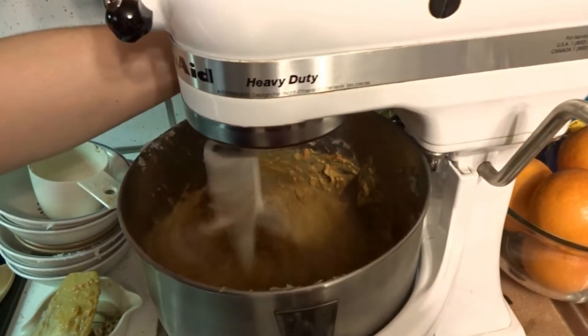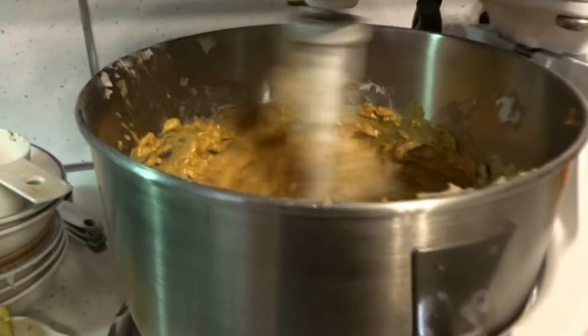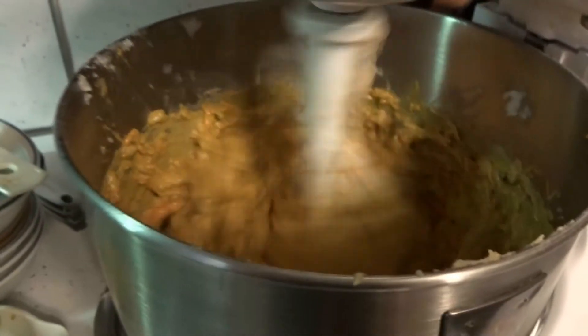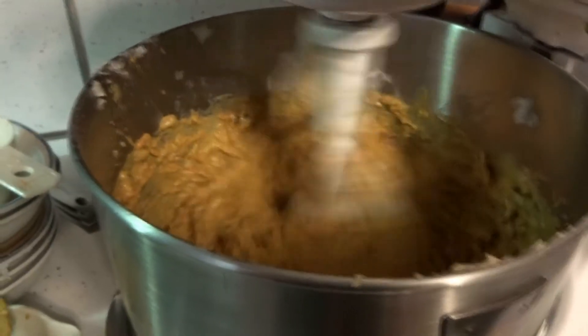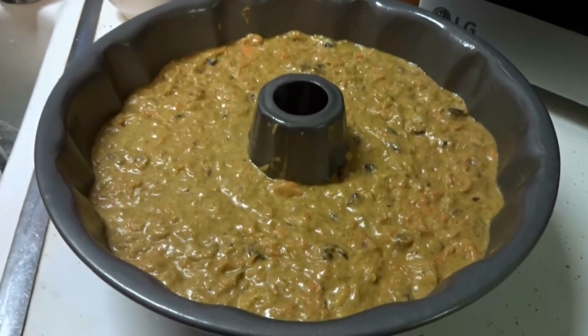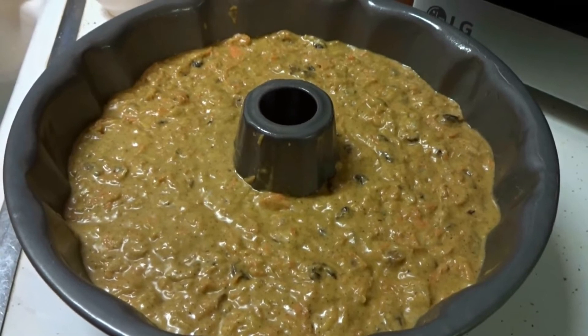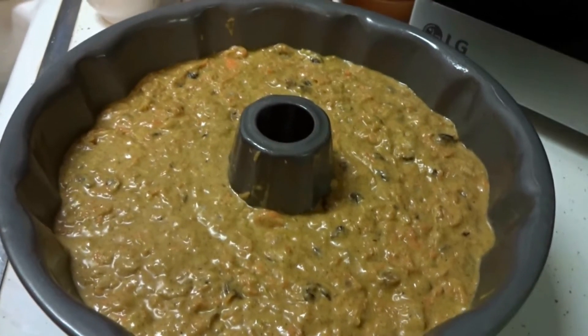Bring it back up and mix it really well. While your cake batter is mixing, preheat your oven to 325 and get a bundt pan — or a regular pan if you prefer — and spray it with canola oil. This is what your cake looks like in the pan. Put it in your oven at 325 for 45 minutes or until your cake is done — check with a toothpick.